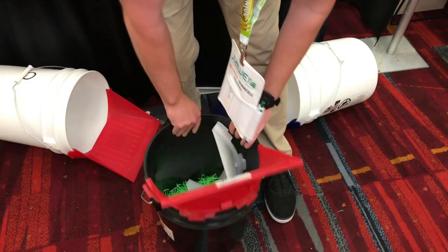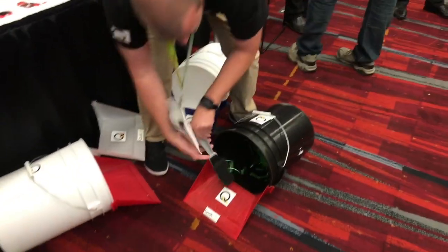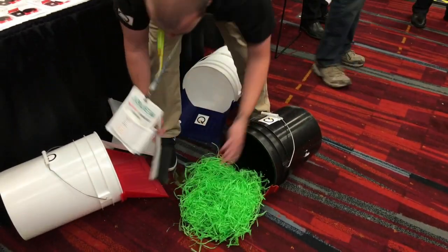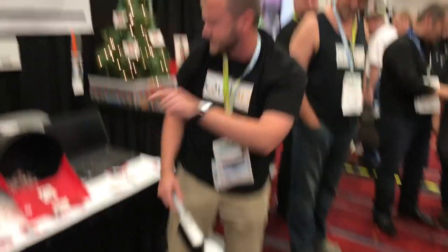It snaps into place, allowing you to put it on the ground, and you can very easily sweep up and into it — whatever that is: dirt, debris, and or liquids.